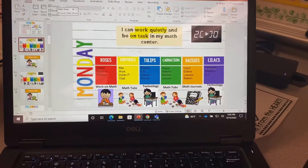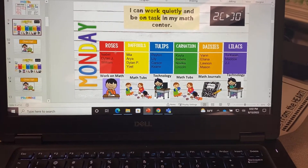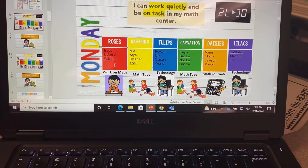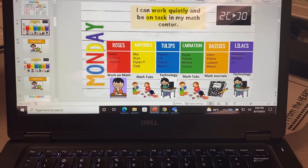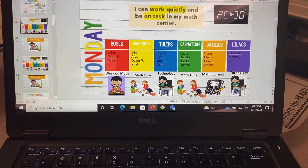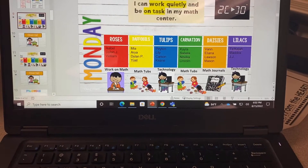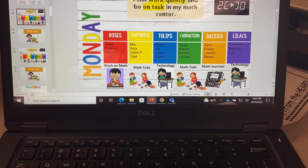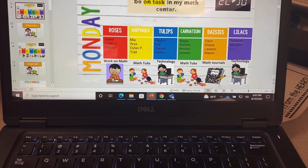So let me show you where my center things are. They see a slide on the board that shows them their group name, the names of the members of their group, and where they are going. We went over what each one looks like: we have Work on Math, two groups doing math tubs because I have eight math tubs, two groups doing technology because we have computers and laptops in the classroom, and one group working on math journals.